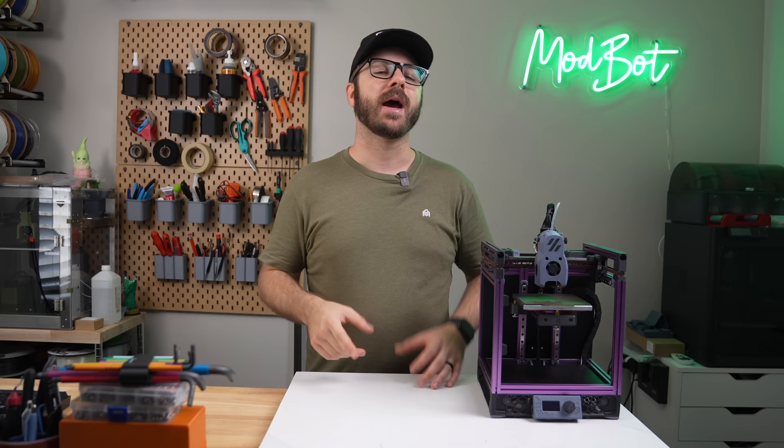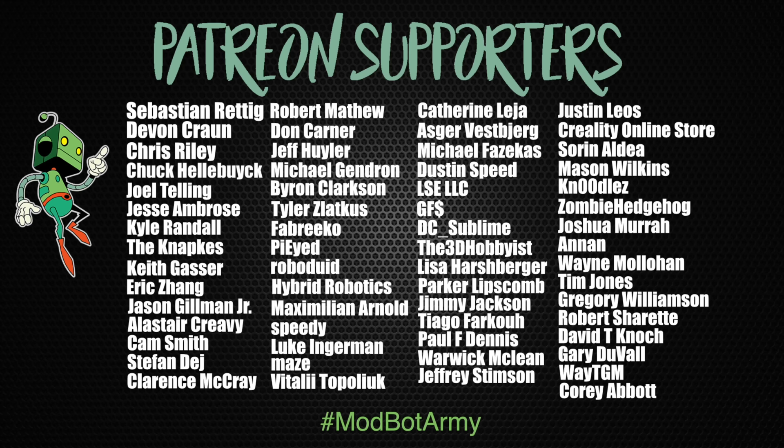If you want to support the channel further, I'll have links down below in the description over to our Patreon, where there are some really awesome rewards. Huge thank you to all of our existing Patreon supporters — I appreciate each and every one of you for allowing me to come back every single week and spend more time doing what I love, which is making content for you all to enjoy. This has been Deanna from ModBot. I look forward to seeing you guys in my next video. Peace!